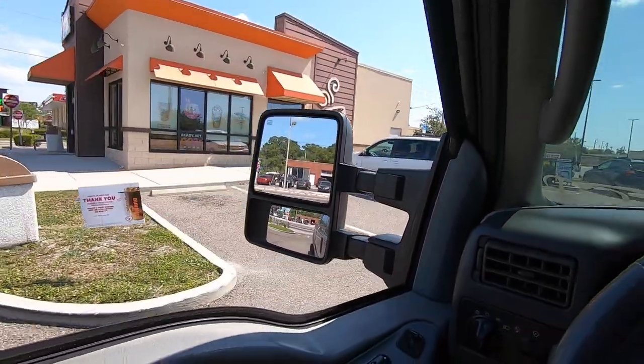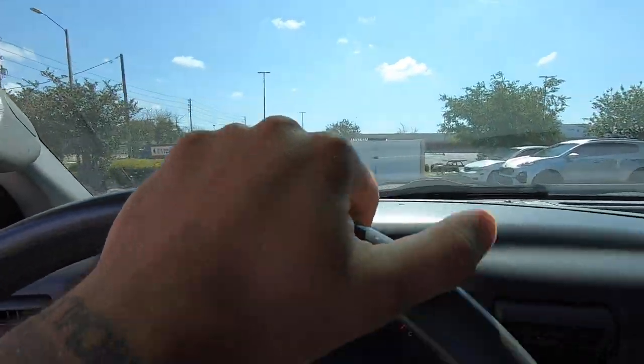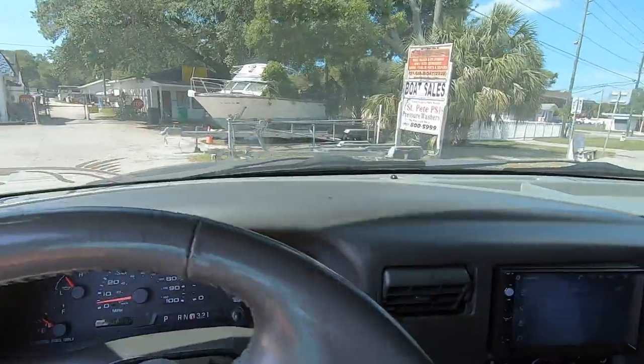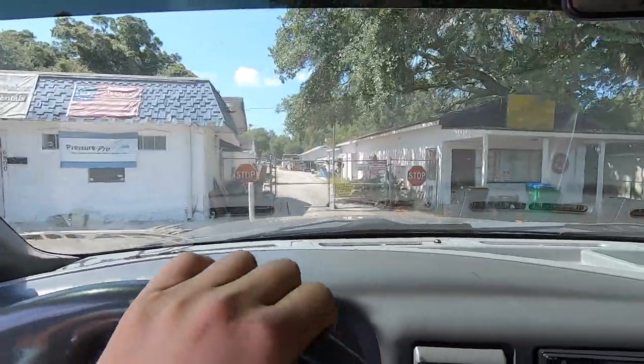Sorry about that — life has been busy. I've got more content coming soon, but we're going to go take a look at this new cool truck. Before we do that though, I'm starving, so I need to get a bite to eat. Let's go grab some food real quick, then we'll run over to the lot and take a look. Who else has to turn their truck off when they order food at a fast food place? Got the food. Alright, we made it.